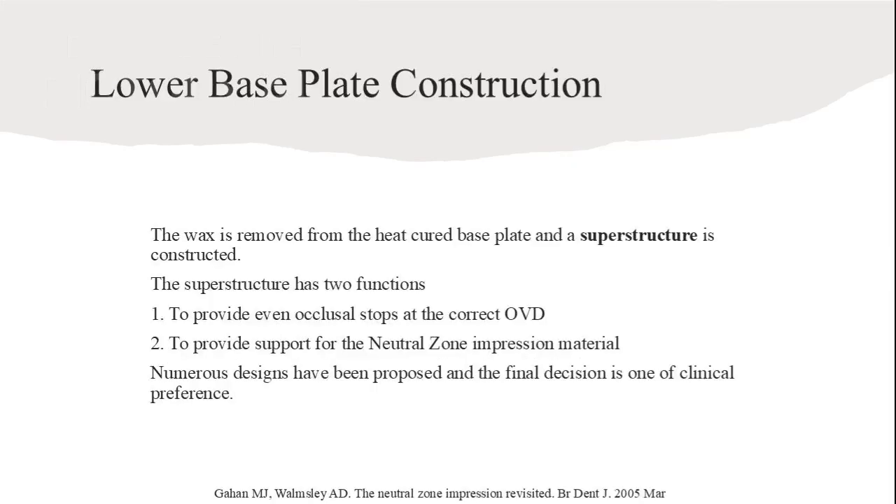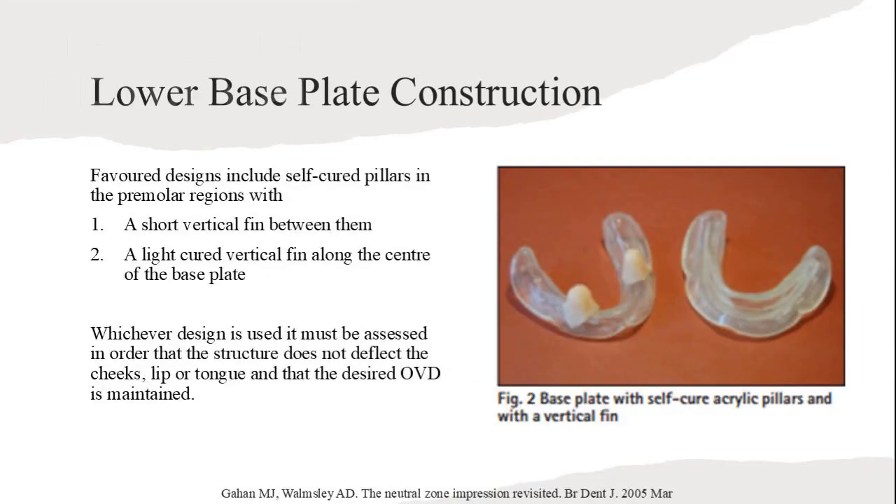The wax is removed from the base plate and a superstructure is constructed. This provides even occlusal stops and support for the Neutral Zone impression material. Various designs are proposed based on clinical preference. Favored designs include self-cure pillars in premolar regions and a light vertical fin along the center. The design must not affect cheeks, lips, or tongue while maintaining the desired occlusal vertical dimension.